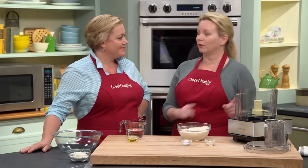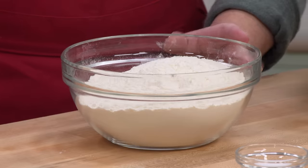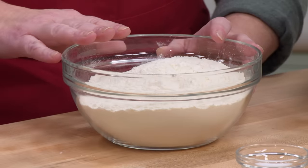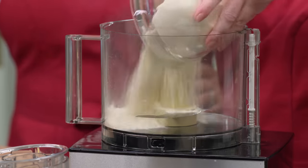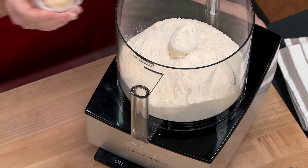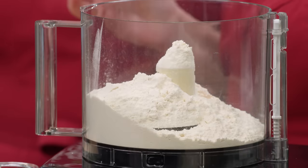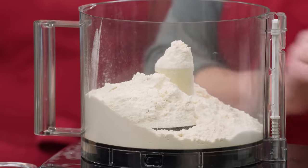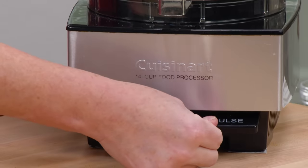It all starts with the dough. This is two cups plus two tablespoons — or if you want to be more accurate, 11 ounces — of bread flour. We're using bread flour because we want some gluten formation. This goes right into the food processor. Now a little bit of yeast — one and an eighth teaspoon of instant yeast — and three-quarter teaspoon of regular table salt. Give this about five pulses just to mix everything together.